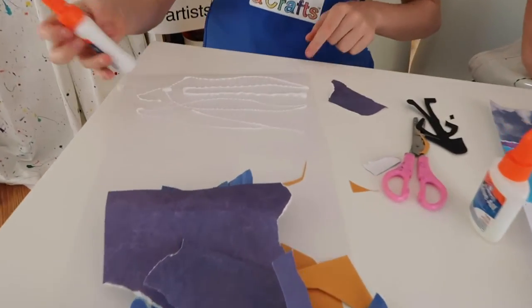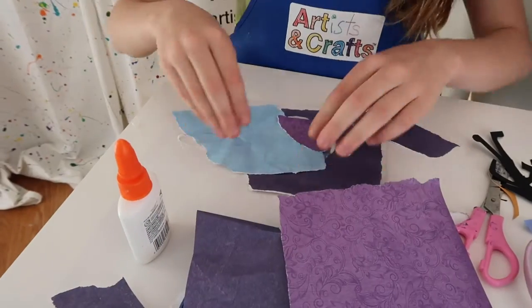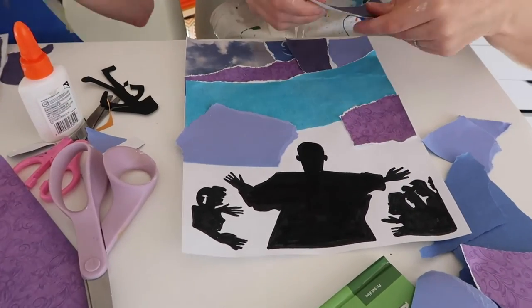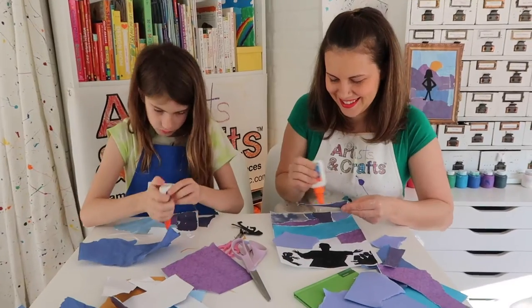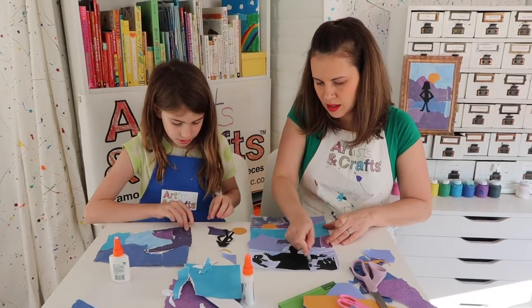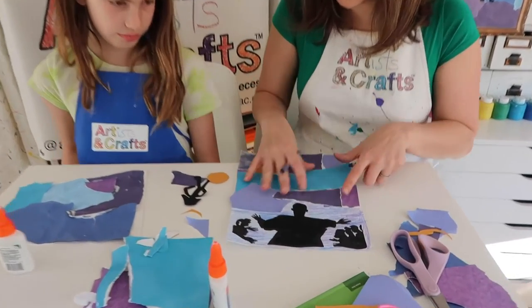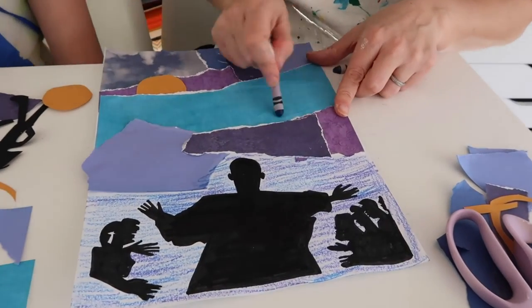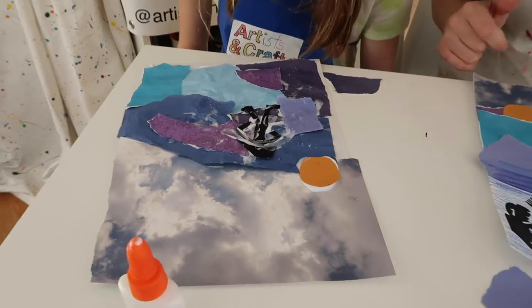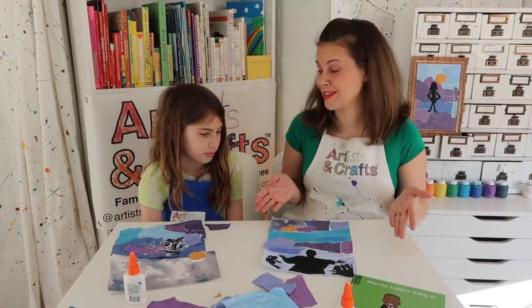Look how cool it looks — it looks like a ribbon or something. It's fun to try to cover up the entire paper. I like seeing how the different colors look next to each other. I used some crayons to kind of fill in so I didn't have to rip my paper perfectly, and to make it look a little bit more consistent, I'm going to add a little bit of crayon up here too. So this project basically has two steps: one, rip the paper; two, glue the paper down. It's that easy.